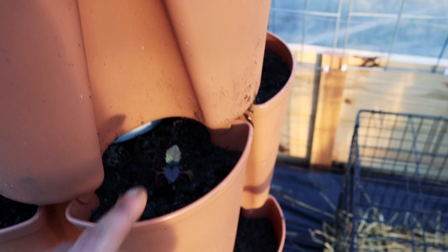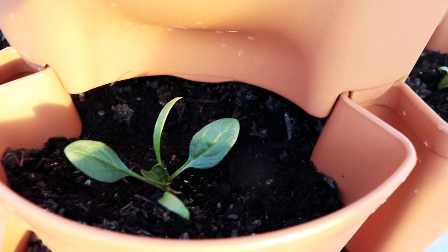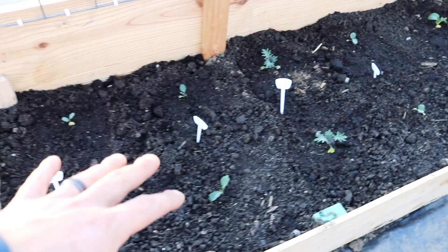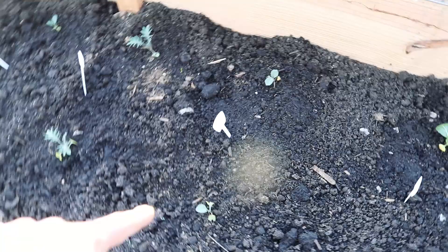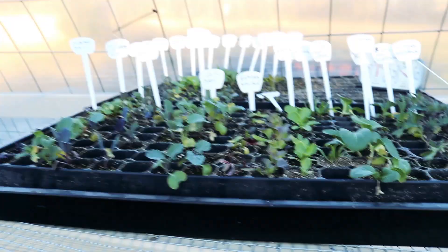Starting with the green stalks - this is our mustard. It is getting nice and big and we've got some kohlrabi down here. Over here we've got some spinach going - look at those little baby spinach leaves, we're getting there. Then the raised bed: we've got cabbage, kale, more kale, and collards. Look at this bok choy Chinese cabbage - it is the biggest growth we've got going on, it's beautiful. Then down the line we've got a little bit more cauliflower, a little bit more broccoli, and everything's doing okay - a little stunted, but it's doing okay.